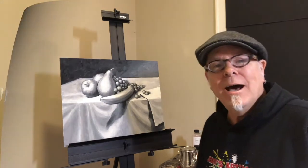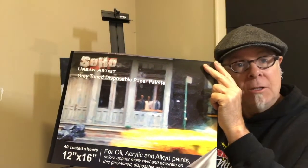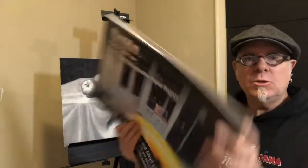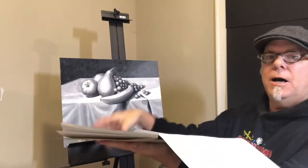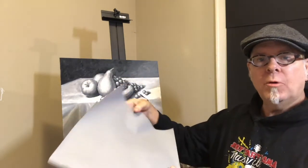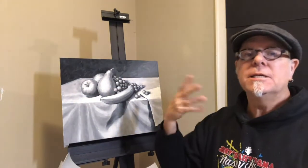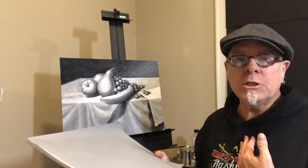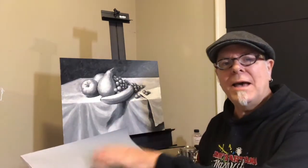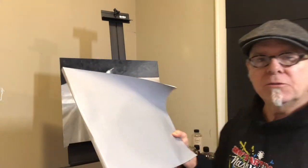I'm also using a SOHO acrylic and oil paper palette. I can just open it up and have sheets of palette paper, and when I'm done with the whole project I can take the oil sheet and just rip it off, crinkle it up, and throw it away — so I don't have to worry about the smell of oil paint lingering. I do like the smell but I don't want it all the time, so being able to just throw it away is the best solution for me.